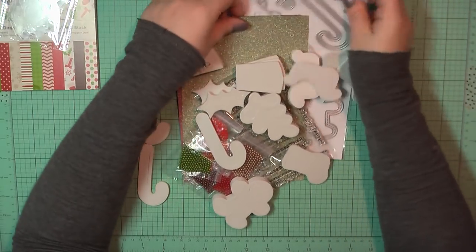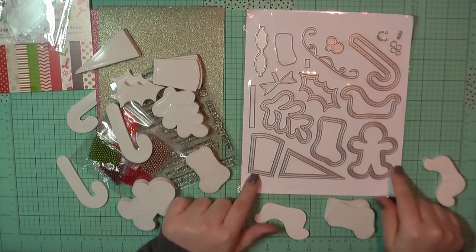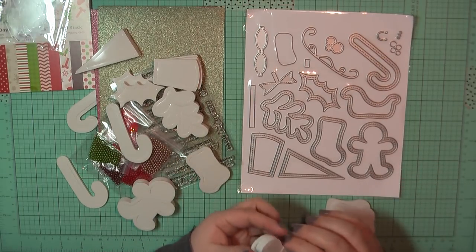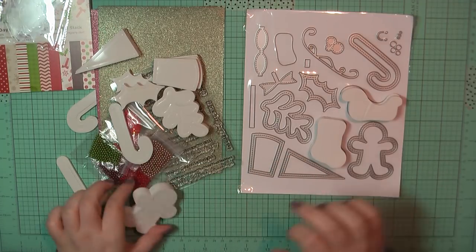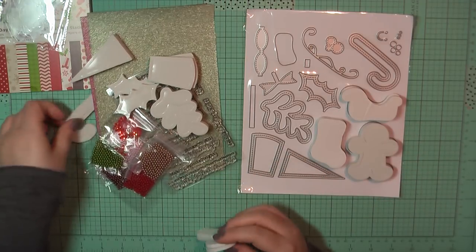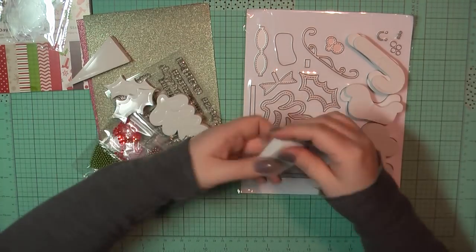I love these shakers and the fact that they come with everything ready to go, and the only thing you have to do is cut out your paper to cover the shakers is fantastic. So this is their Happy Holidays kit and I'm giving you a quick look at what is included here.